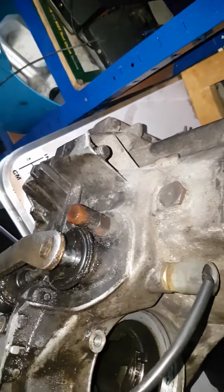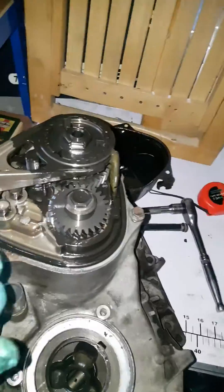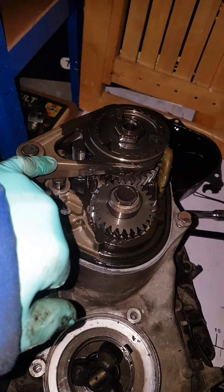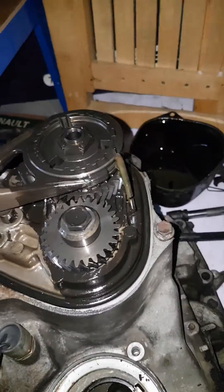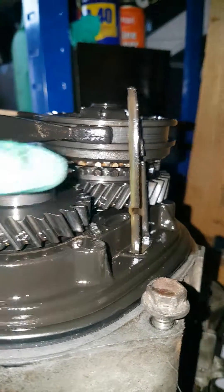Of course, inside the gearbox is where all that magic happens, so let's dig a bit deeper. So here we've got our clutch, this is our fifth gear selector fork, we've got the gears there, we've got the retainer that holds everything on their individual shafts, and then here we've got all the synchromesh gears.